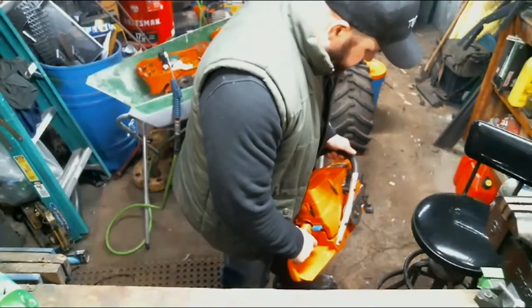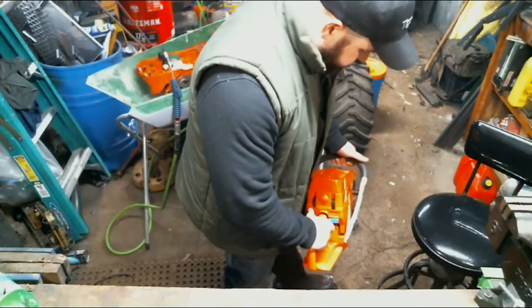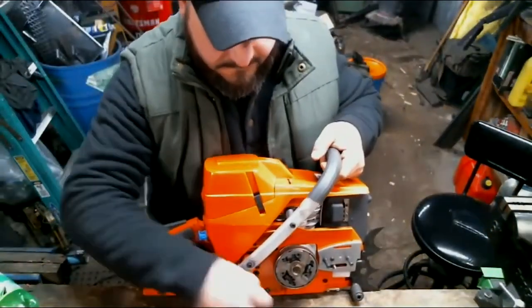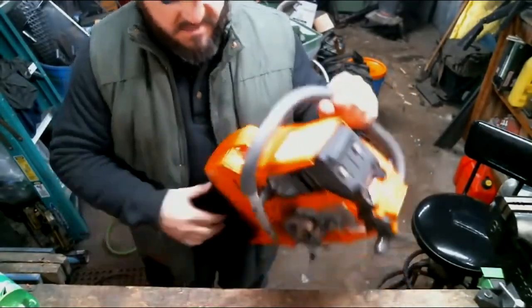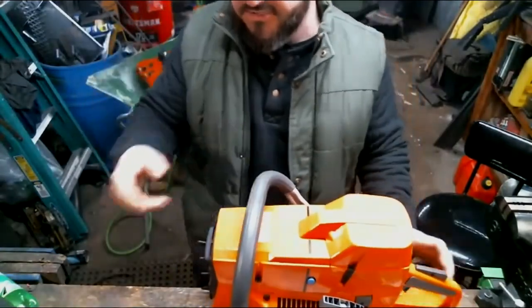There we go! That was nine pulls, I think. I am excited. Bailey's order should be getting shipped out.